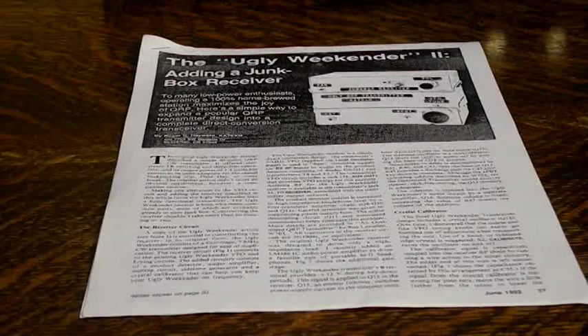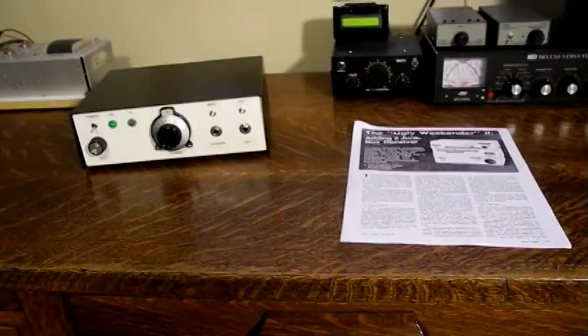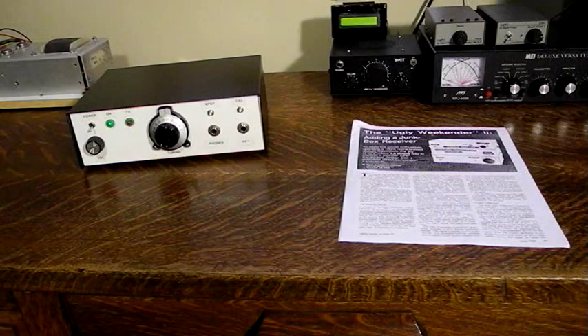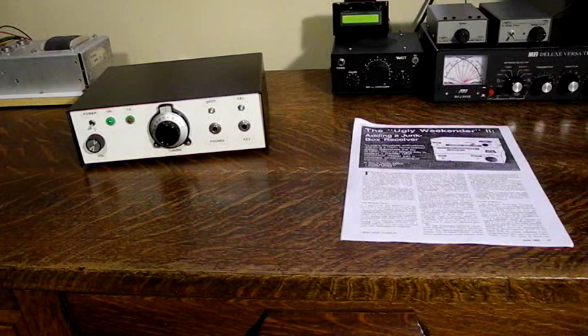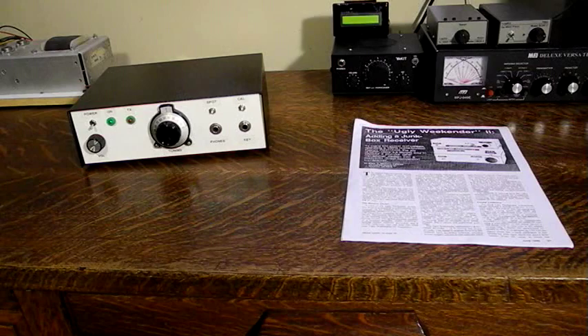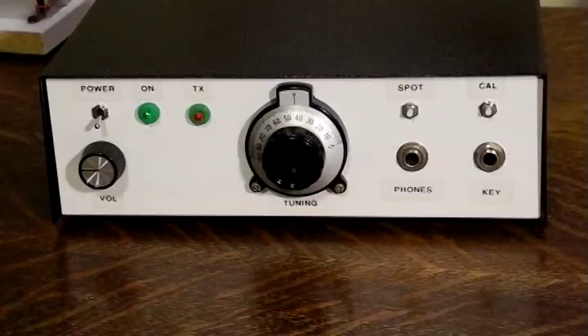The Ugly Weekender 2 — adding a junk box receiver — showed how to expand the design into a complete direct conversion transceiver. Using the VFO and keying circuits from the transmitter, it adds a product detector, audio amplifier, muting circuit, sidetone generator and crystal calibrator to implement a direct conversion receiver for the 40 meter band. It offers electronic semi-break-in operation. The receiver uses 11 transistors, all commonly available 2N3904s, and an LM386 audio amp IC to drive headphones or a small speaker.